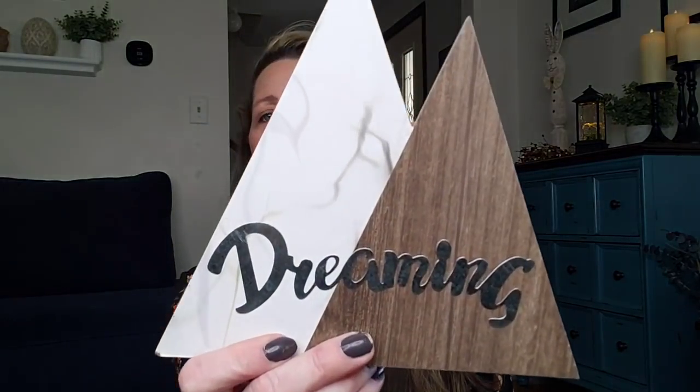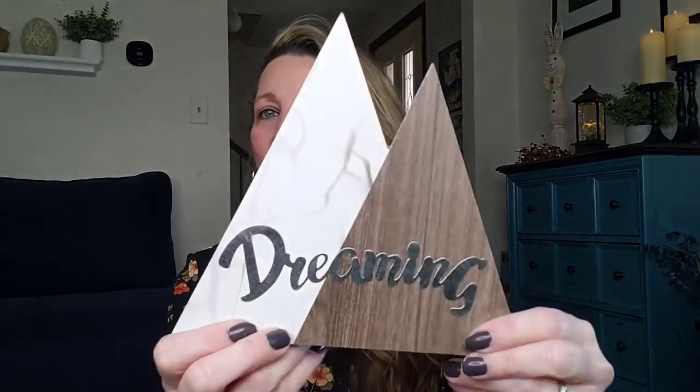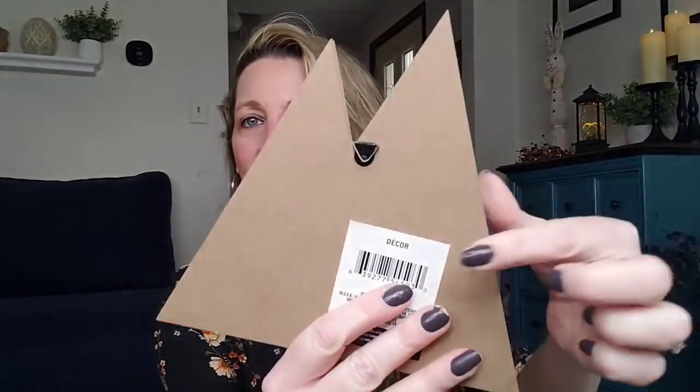So they have these really cool signs. I don't recall ever finding something like this shape. I already have an idea what I'm going to do with this. They have three different ones. This one looks like mountains, but that's not what I'm going to use it for. It says Dreaming and has a galvanized sticker on it. But look, it looks like marble. You can hang it if you want. If you don't plan on hanging it, go ahead and take the sticker off and use it on something else.